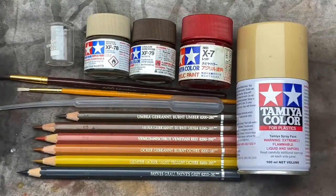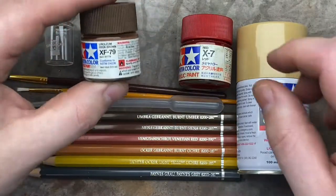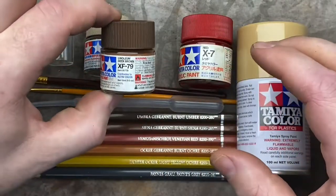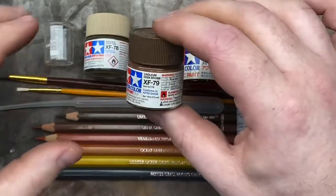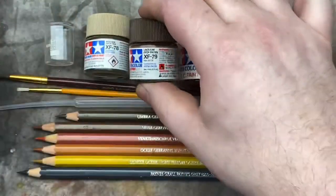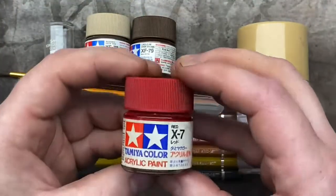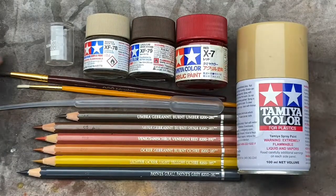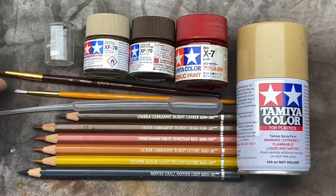Then we're going to move on to doing some washes. We have here Linoleum Deck Brown — this is going to be our first brown wash over the sleepers. It doesn't have to be a dark brown; you don't want something too light, just think of brown in general. Then we've got red on its own, which is going to be part of a wash. I've got a couple of brushes — one for doing the washes, one for later use.